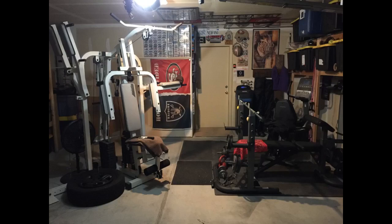Nice addition to our home gym. 5.3 lbs, solid steel handle. You can grease or oil through the little hole. I will be able to pass it down to my great, great, great grandchildren. Just can't beat Amazon Prime 2-day shipping. Very nice.